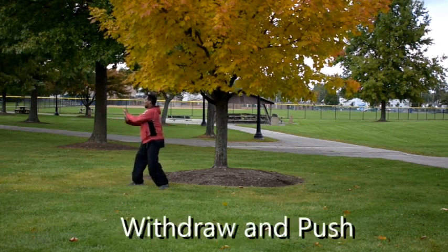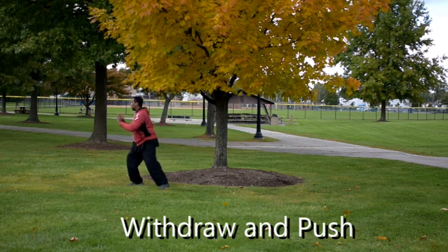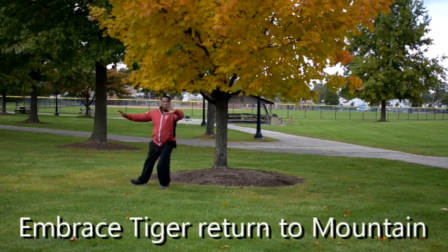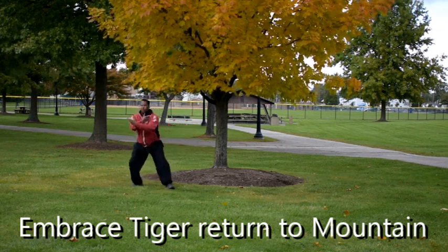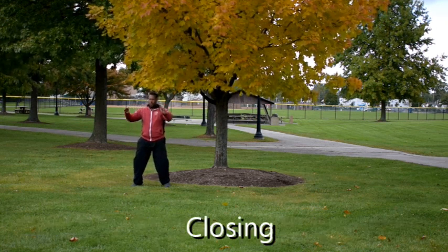Punch with the right hand. Left hand comes under the elbow. We withdraw. We're going to push. So now we're going to shift the weight to the right. Turn the left foot. Shift left. Open the right foot. And we're going to cross on the right side. Right hand underneath. Step back. Open and close.